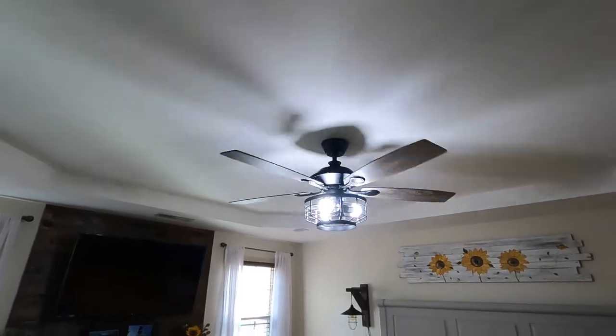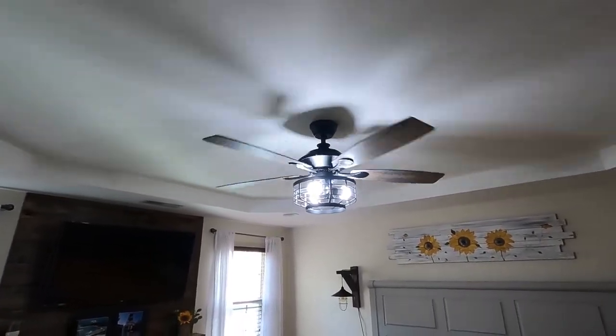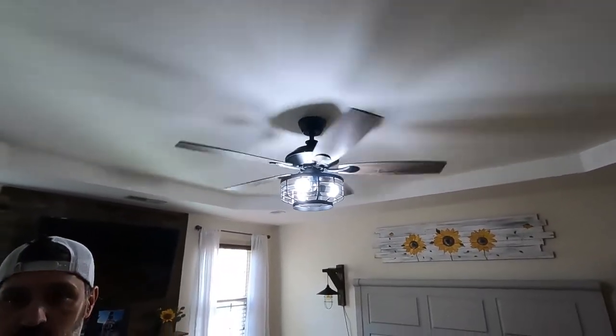I love it! I need Edison bulbs. It's not perfect, but it's the same as the other one was.